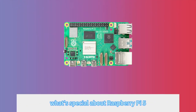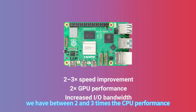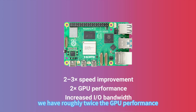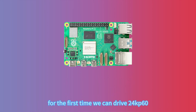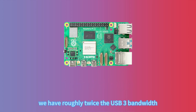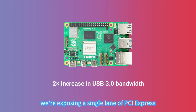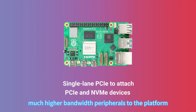What's special about Raspberry Pi 5? Primarily, it's a lot faster than Raspberry Pi 4. We have between two and three times the CPU performance, roughly twice the GPU performance, and an enormous amount more I/O bandwidth. For the first time we can drive two 4K 60fps HDMI displays simultaneously, we have roughly twice the USB 3.0 bandwidth, and for the first time we're exposing a single lane of PCI Express to allow you to attach much higher bandwidth peripherals to the platform.